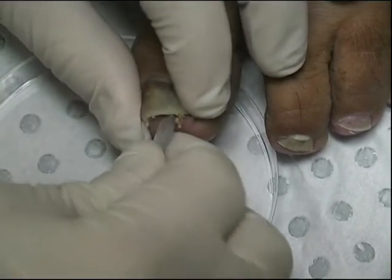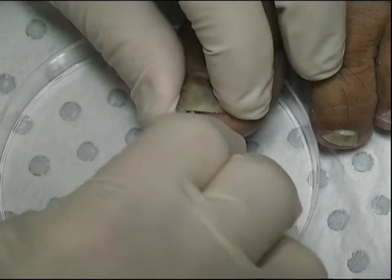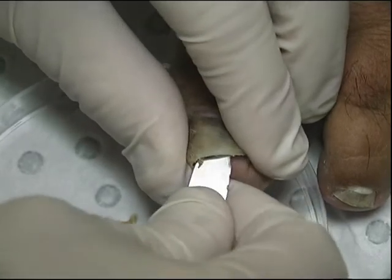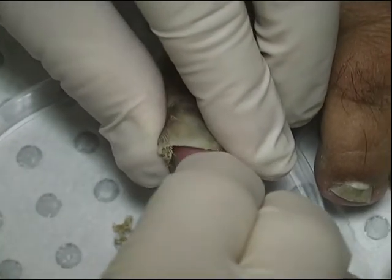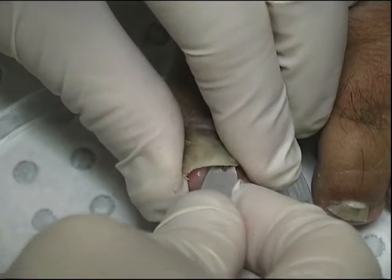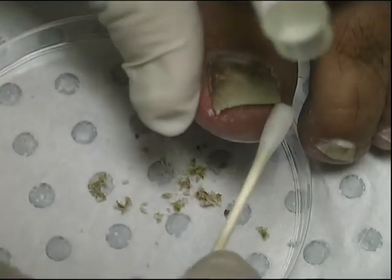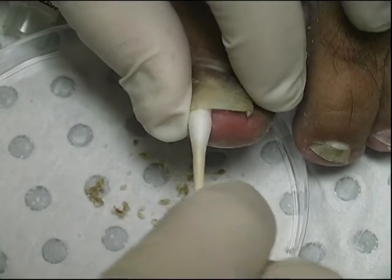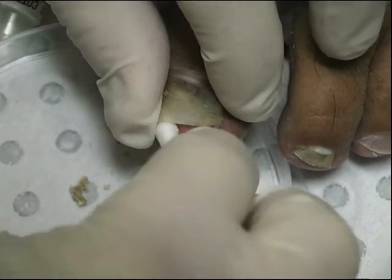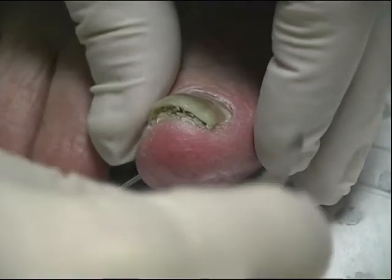Another example of a nail collection showing the use of a blunt scalpel to scrape under the nail. It's often surprising to see just how much keratin debris is present. Collect as much material as you can — the greater the amount, the more chance the laboratory has of making a diagnosis. Once again use a swab to pick up loose debris to finish the collection. One final example of a nail collection showing the use of a blunt scalpel to dig out the keratin debris from under the infected nail.